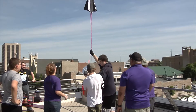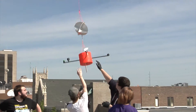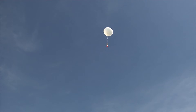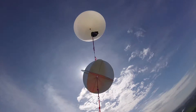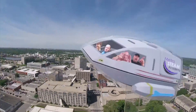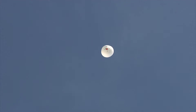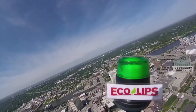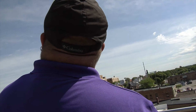All right. Ready? There we go — and it's up, it's going up. You're good. All right, everybody wave at the camera. It's in the air. Follow it. It's going straight up.